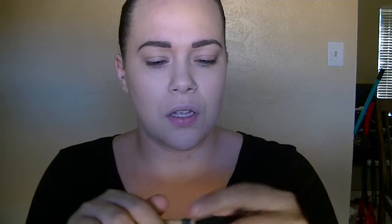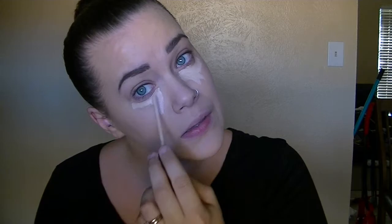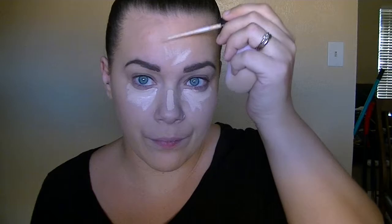I drag it down my neck to make sure I've dispersed the product and blended it out. Now I'm going to go in with concealer. I'm using my Maybelline Fit Me in the shade Fair. I really like this — it resembles the NARS Radiant Creamy Concealer but it's drugstore.